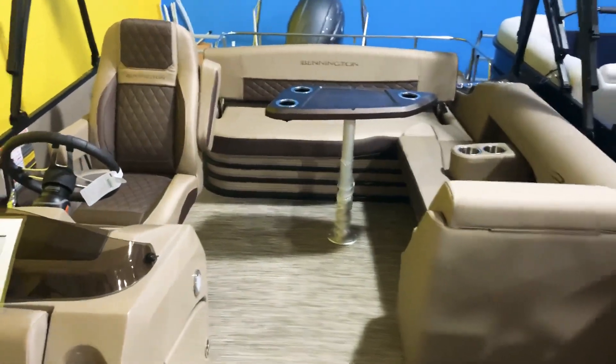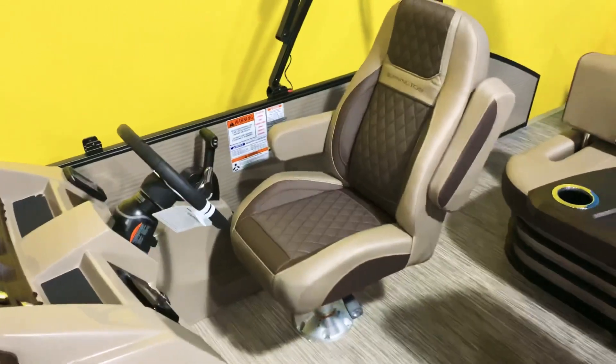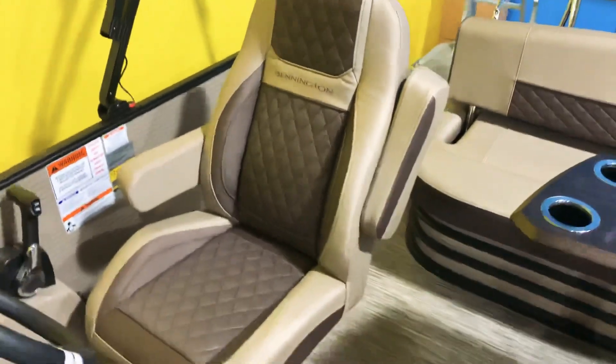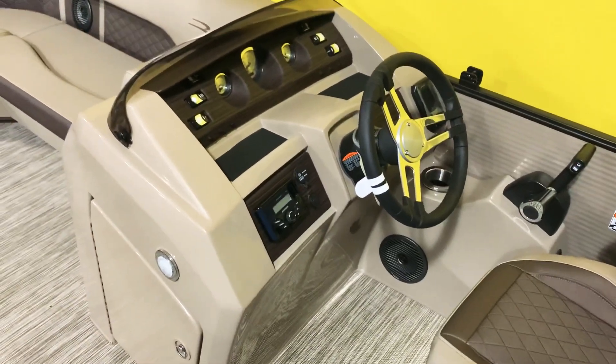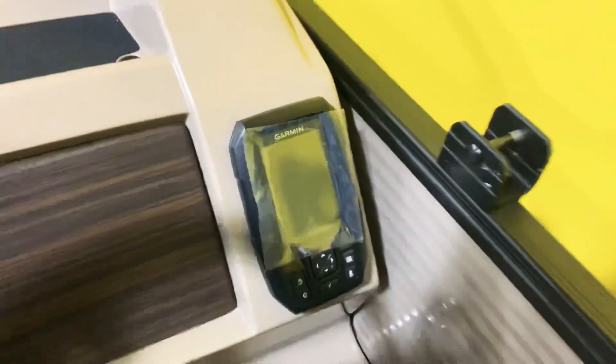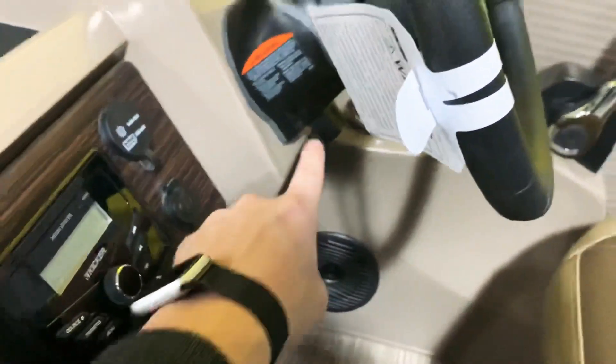We also upgraded the helm chair on this boat — this has the three-inch taller helm chair with pressed-in diamonds, which looks really sporty and luxurious. At the helm you have color-matched dash panels, and we even have a Garmin GPS unit off to the side. This has hydraulic steering with a tilt wheel as well.